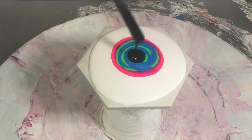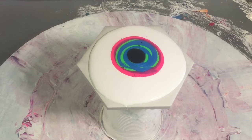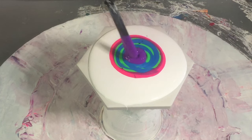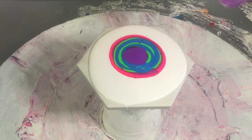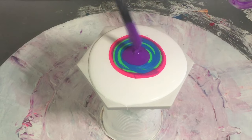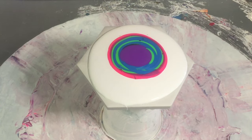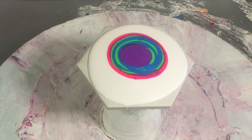That's mixed with Australian Floetrol at roughly two to one — it's really thick. Then I'm going to get a neon purple and cover the black with the neon purple. Then I'm going to get my Amsterdam titanium white, mixed with Australian Floetrol at roughly three to one.